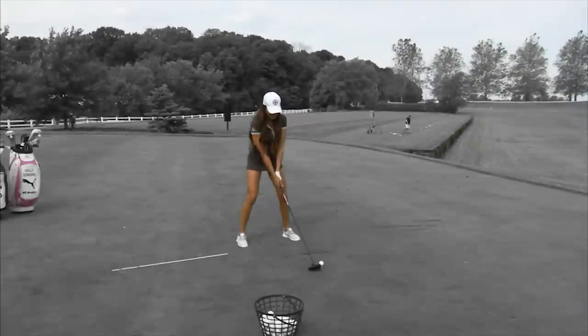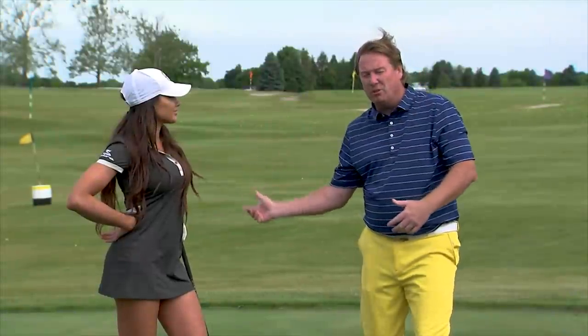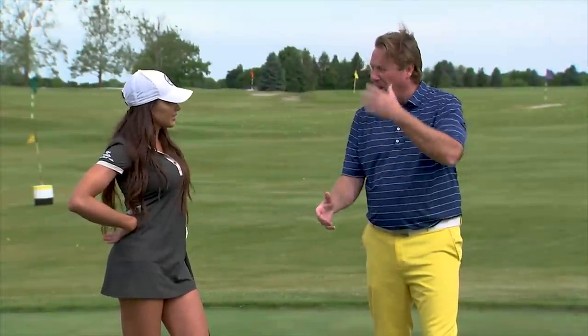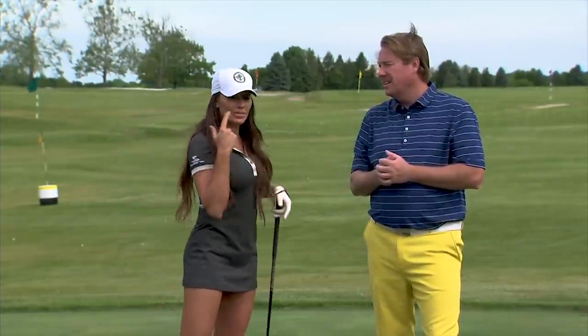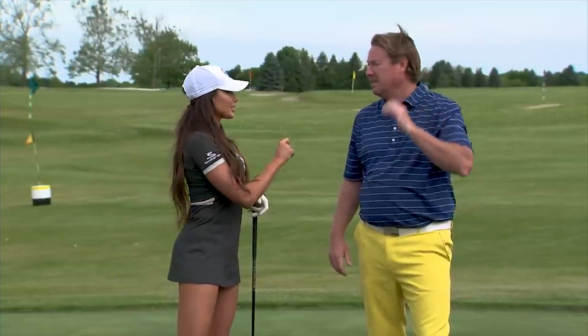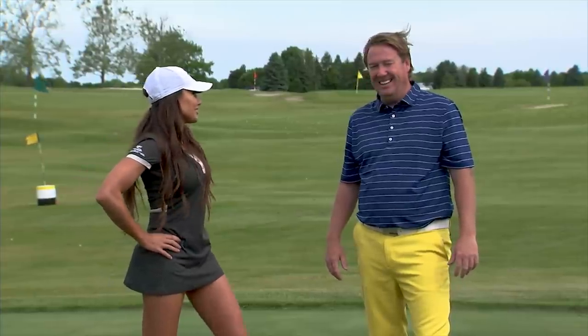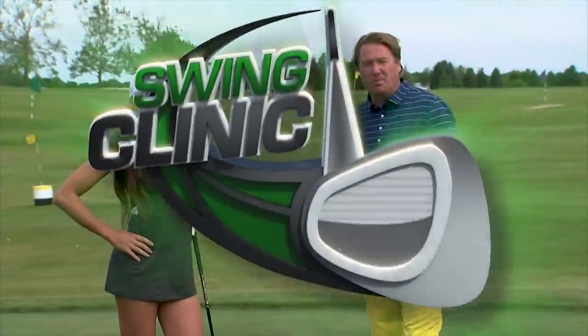It's really simple. It's all in your setup and then just swinging on the path of where you've aimed your body. With a hook for Holly, her natural swing already draws it, so when we closed her up it turned into a hook. You just have to play with your natural swing and see how it works. We are smarter than we think we are — when your body is not lined up correctly, your mind knows it and your hands will manipulate it. More to come on Swing Clank after the break.